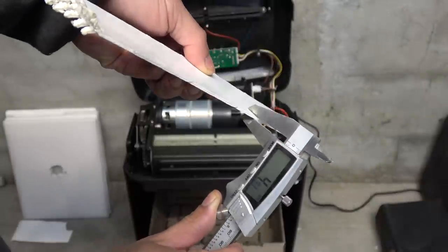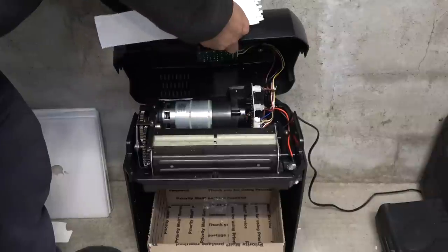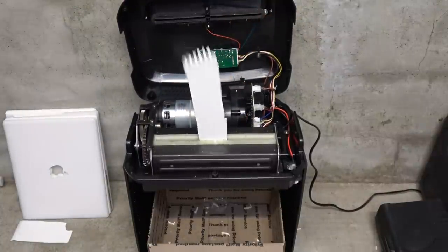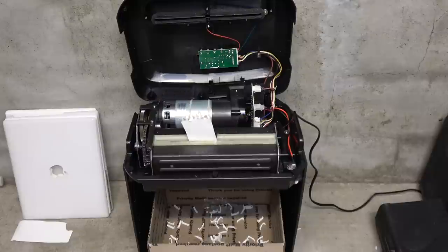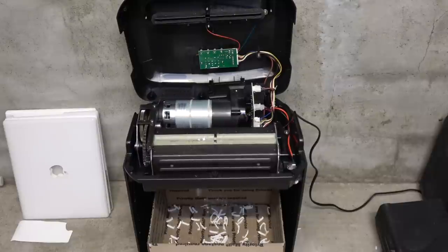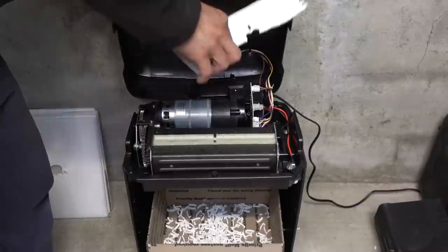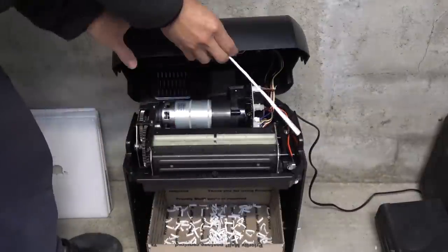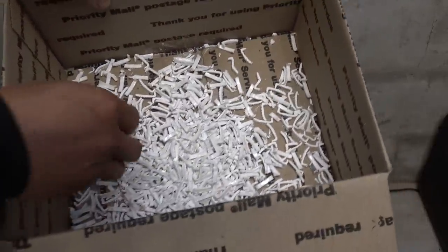Let's see how thick it is — 2.5mm. Here we go. Here is the laptop cover — no more.